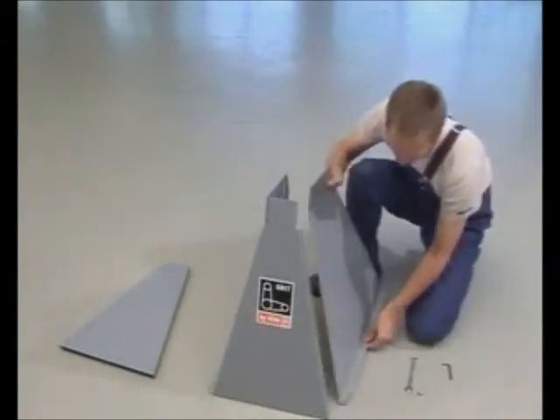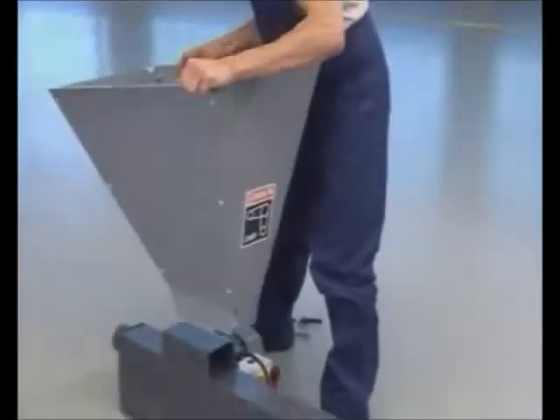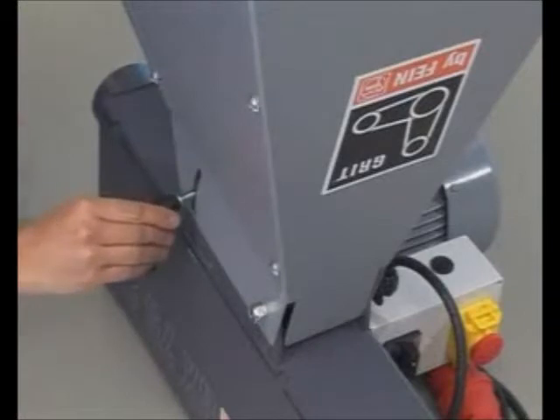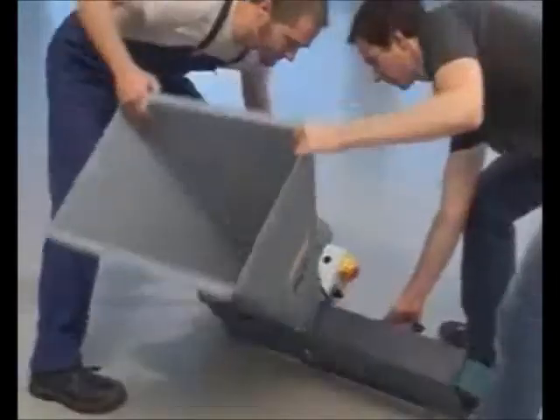First you assemble the machine base parts and then place the machine base onto the upturned belt grinder. Insert the supplied bolt into the holder and tighten the nut. Afterwards you fit the locking levers in the thread. Then you erect the machine — two people should do this.